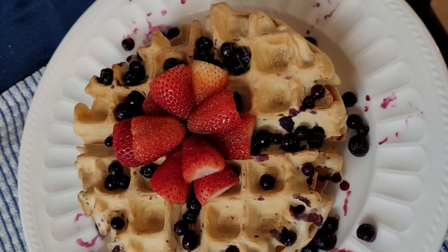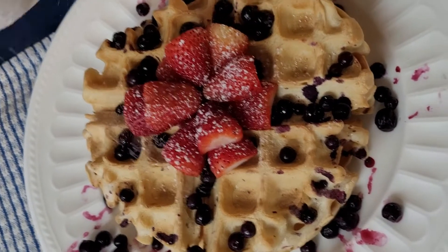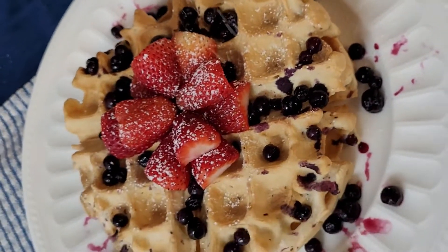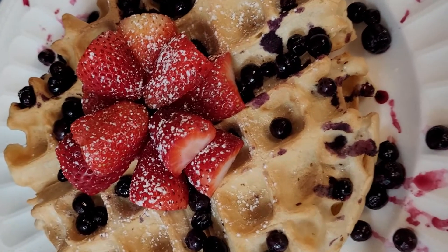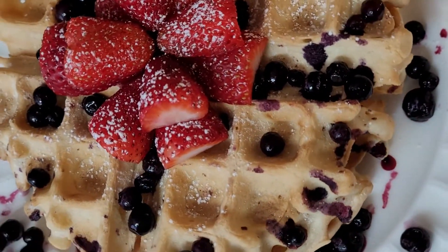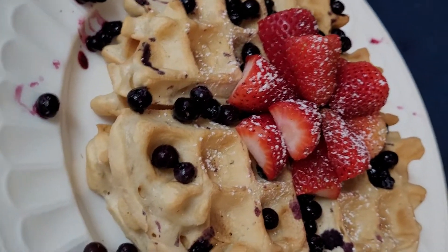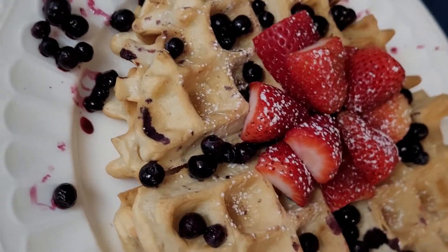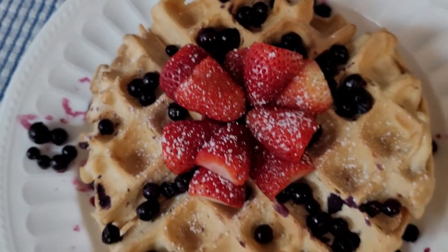That pretty much sums up the video — a quick, easy vegan waffle recipe. I'm pretty sure everyone has most of these ingredients, so make this recipe and let me know what you think. Happy Mother's Day! Make sure you like, comment, subscribe, and I'll see you in the next video.